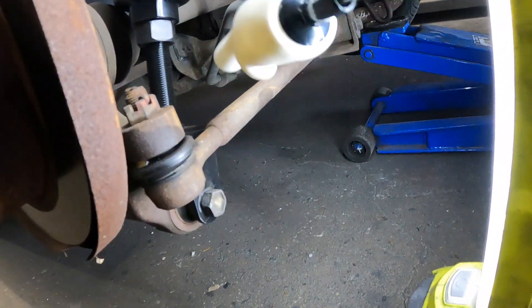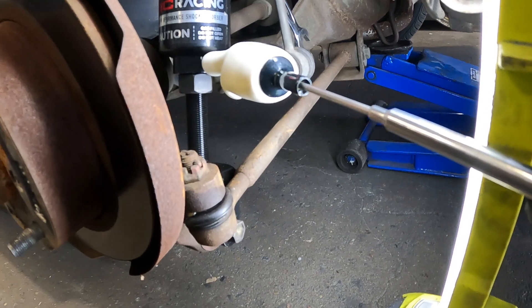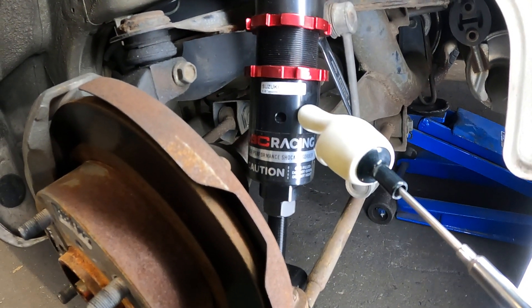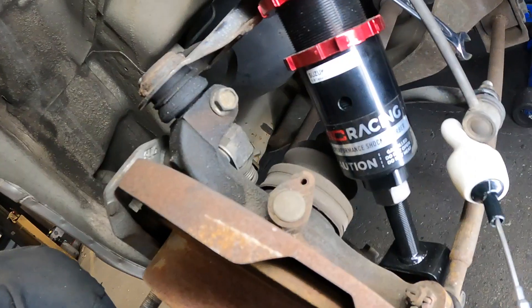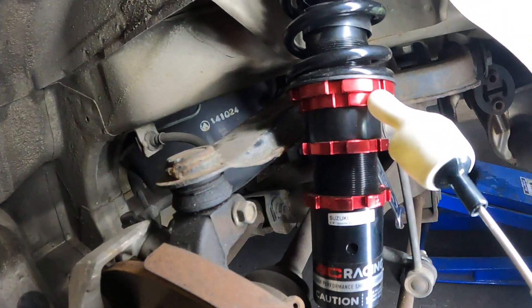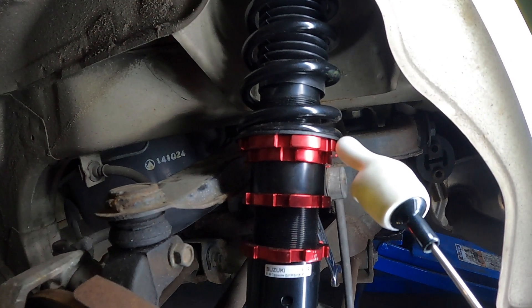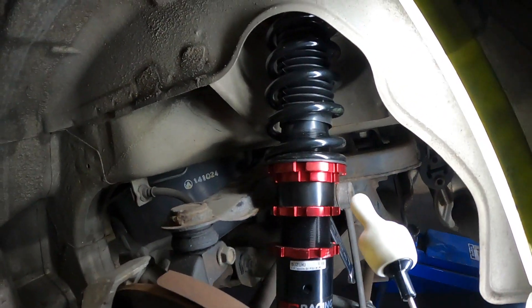Just as a postscript on these coilovers - welcome to the dumb design club. We have the bottom part here, threaded into the bottom. Then we have the height-adjustable part we can screw up and down, a ring for the stabilizer bar, and the spring preload collar which you do up until it just captures the spring.